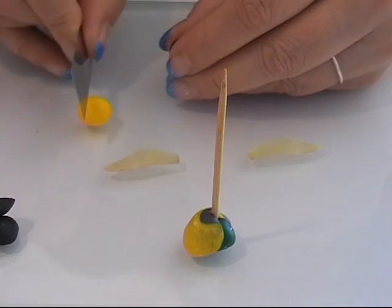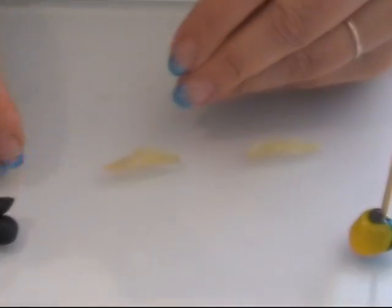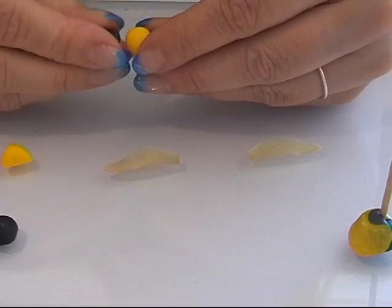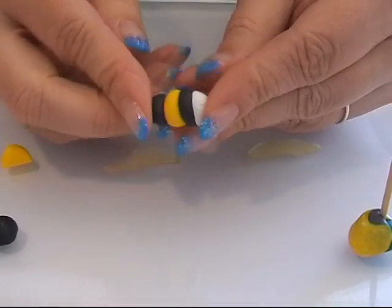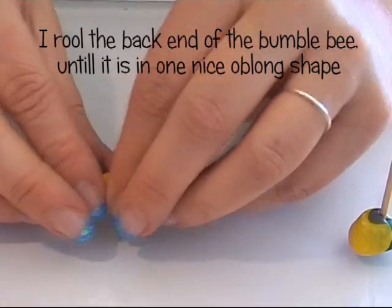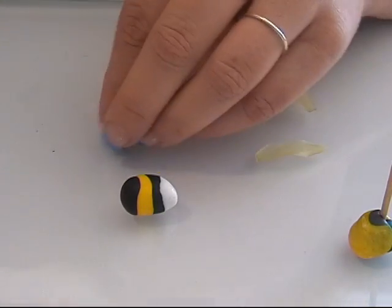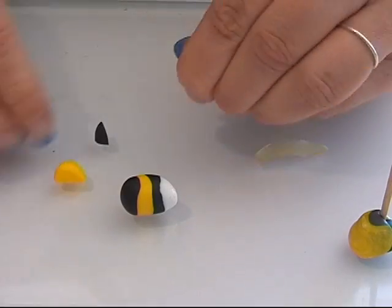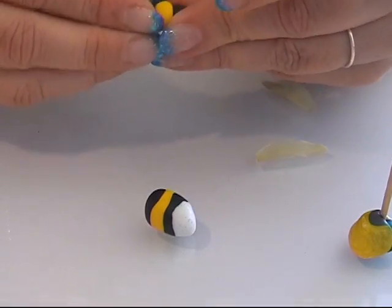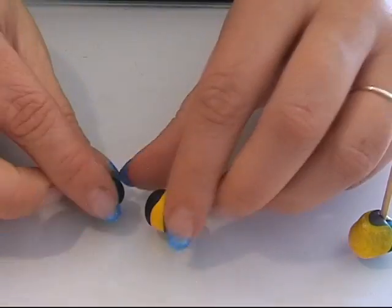Now I want a piece of yellow. I put the yellow on here and end up with a piece of black clay. I have this combination and this is for the back end of my bumblebee. That's the back end. Then I take some black, some yellow, and a tiny bit of black, and put them together. This is for the front of my bumblebee. Here I have the front and the back.